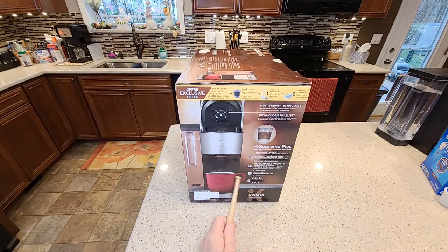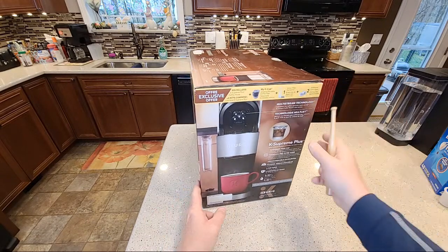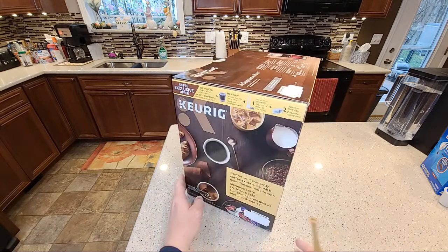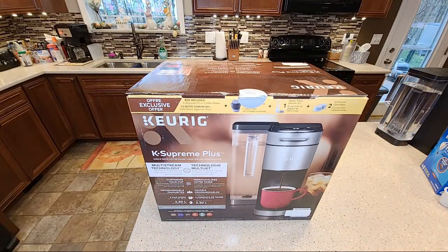Just an interesting note — I've been looking for these Keurig mugs and I can't find them anywhere. I don't think they sell them, but if they did it would be a big hit. I will be doing a comparison with just the standard K-Supreme, since this is the Plus. They've got this thing on a really good sale, so let's cut the seal and get into it.